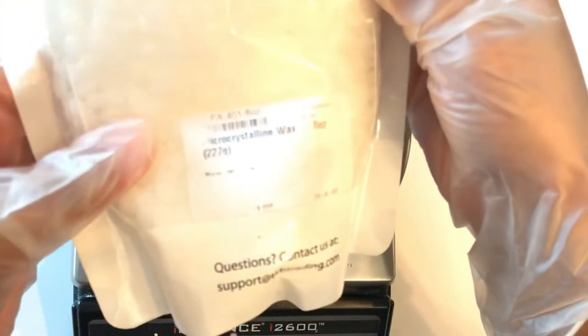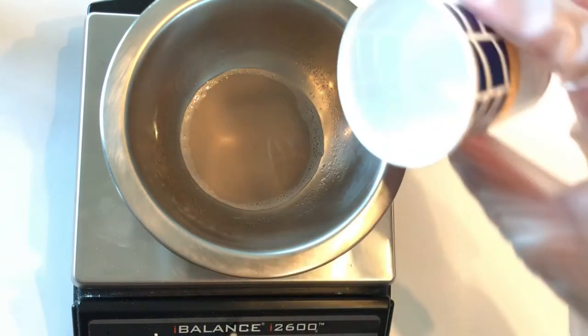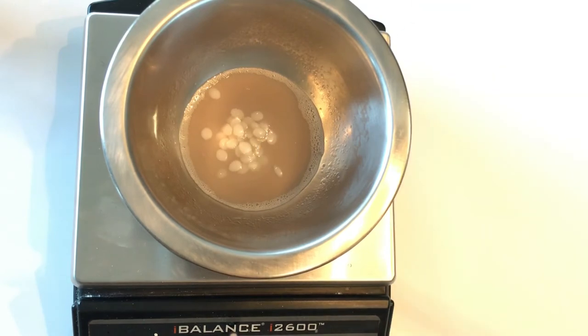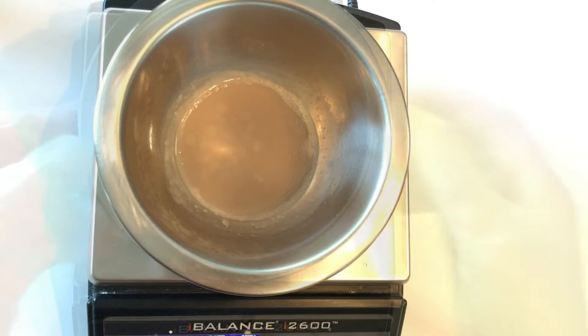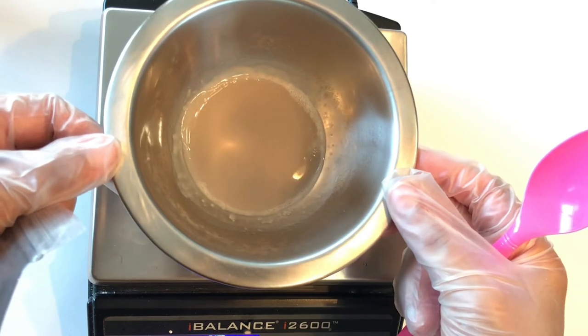And now I'm going to be adding my microcrystalline wax. I'm going to melt this wax off camera and I'll be right back. Now that the wax has been melted, I'm going to add my pigments.